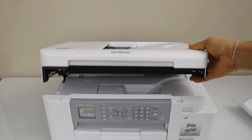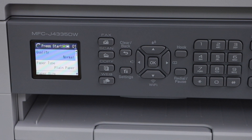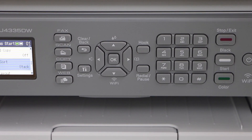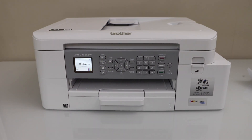Push it down and close. If you look at the main screen, the error should go away. Or you can just click on stop and exit. This way we can fix the paper jam in this printer. Thank you, thanks for watching.